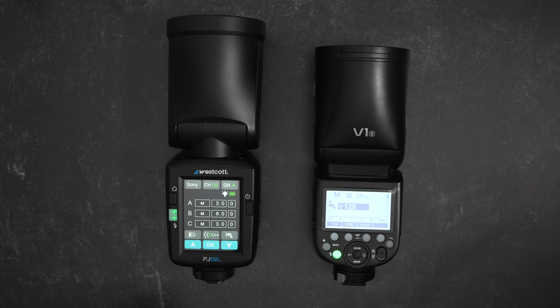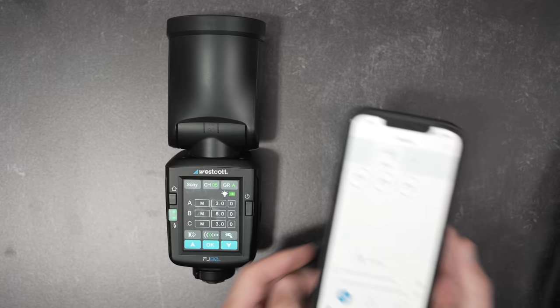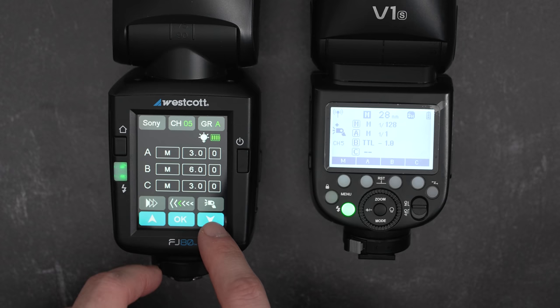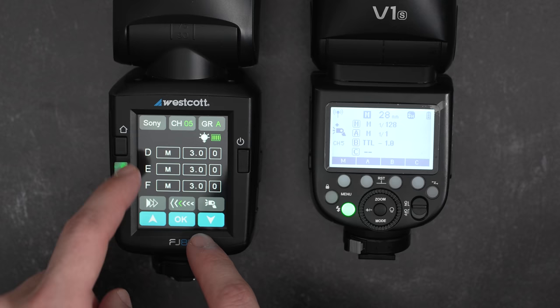Overall, I feel like the interface would be dramatically improved with just a single dial at the bottom below the touchscreen, or the touchscreen needs to be high quality enough that you can use sliding bars to adjust the power level, like controlling office lights on a phone. One thing I will say I appreciate on the FJ80 is the addition of groups D, E, and F. Using the V1, I only have access to groups A, B, and C off-camera, so I'm limited to a three-light off-camera setup. Whereas the FJ80 gives me six off-camera lights right out of the gate, which is awesome.